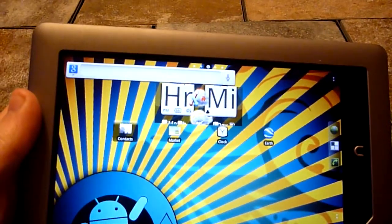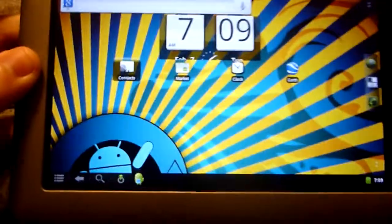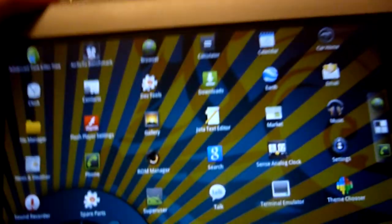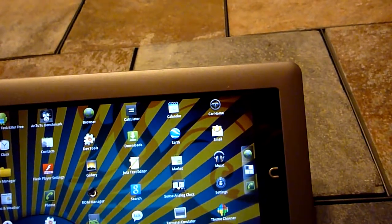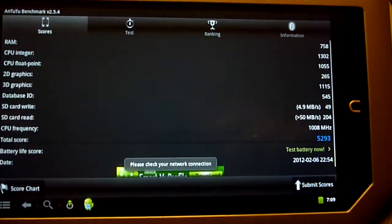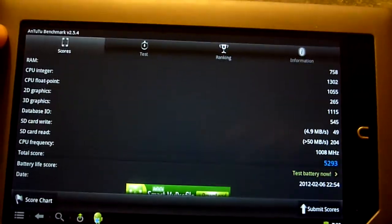We have pretty much full CM7 running here — Wi-Fi, the market, lots of apps. I believe the GFX driver is actually working on this version, still doing a little bit of testing to verify that. I've done some benchmarking; you can see that on the link below if you want to see the scores. It did pretty well, a little bit better than the Kindle Fire as expected, but nothing too stellar.